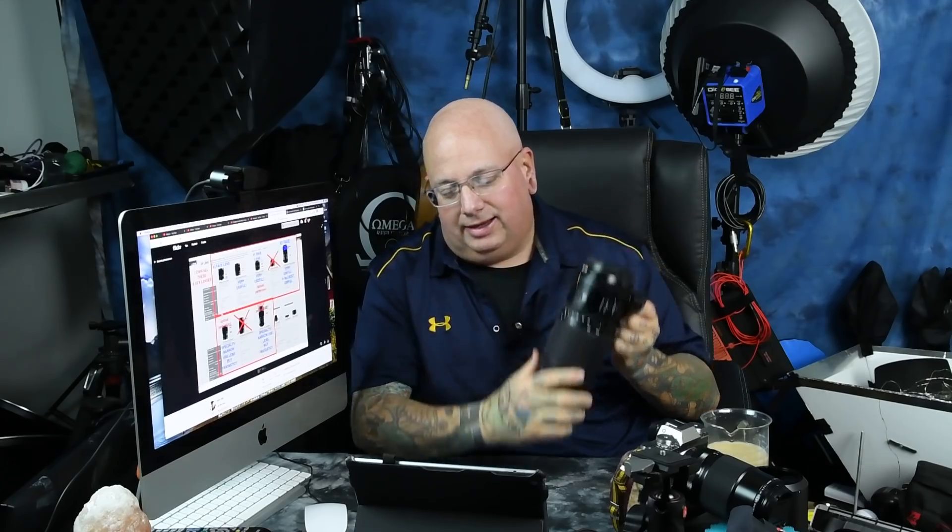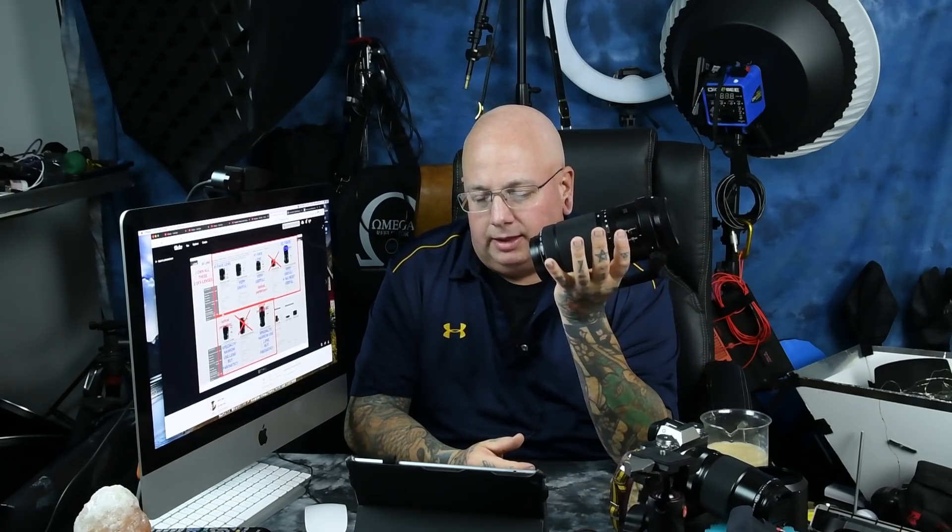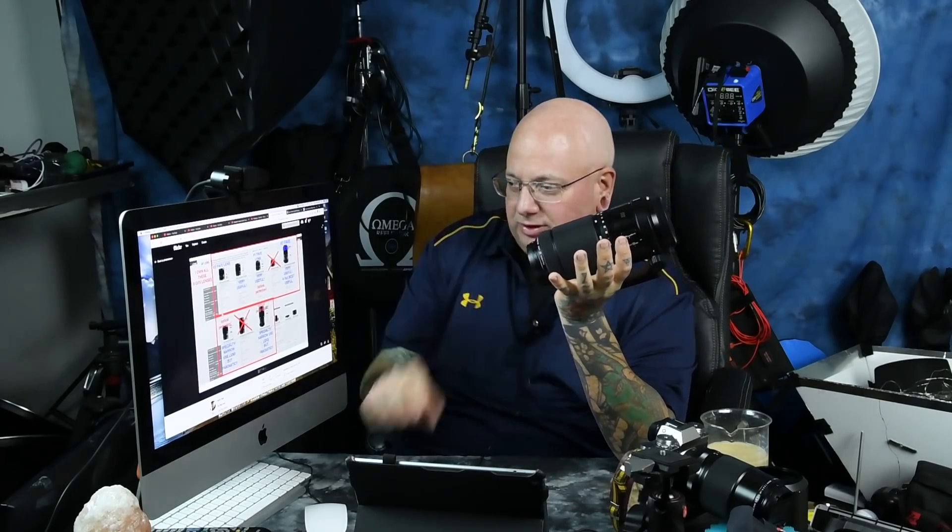A guy like me with over 500 lenses does not suffer new lens syndrome — just because it's new doesn't make it my favorite thing in the whole world. I never suffer that. 20 elements, 2 feet minimum focusing distance at 100mm, and 5.2 feet at 200mm. Very, very close. This is actually an excellent portrait lens. The bokeh on this lens is just absolutely incredible — it just rocks the tonality.